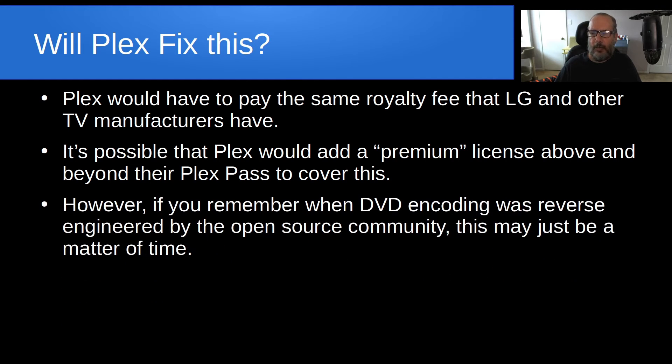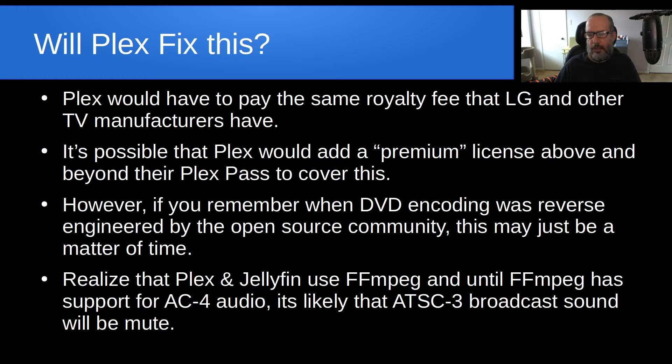If you remember when DVD encoding was reverse-engineered by the open-source community, this might just be a matter of time before they reverse-engineer the AC4 codec for ATSC3. Both Plex and Jellyfin use FFMPEG, and until FFMPEG has support for AC4 audio, it's likely that ATSC3 broadcast sound is going to be mute. If you tune to one of those channels right now using Plex or Jellyfin, you won't have any sound. Of course, if you follow my earlier video, you'll be able to add sound to those channels — though that's kind of a hack.